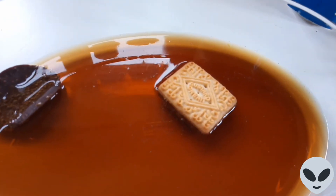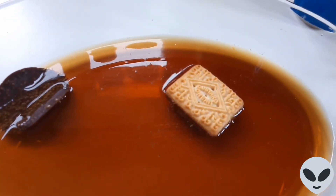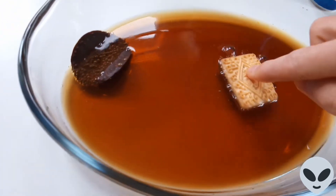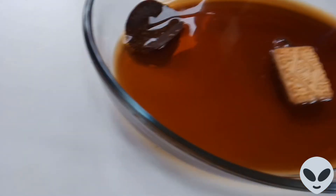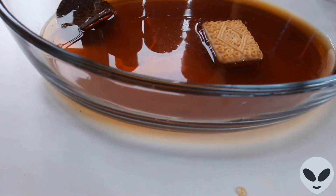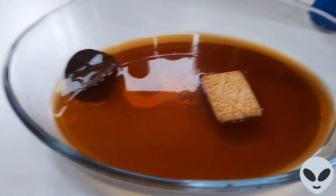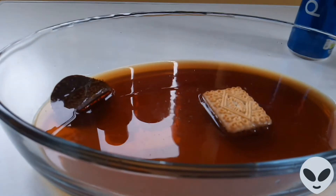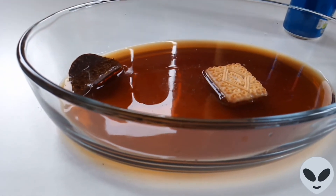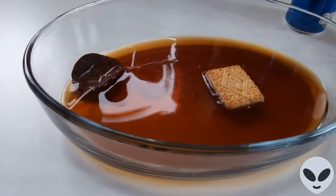As you can see, it's just a lot of bubbles and things like that at the moment. A little bit of movement, as you can see, but not really that much. So obviously that's just going to probably soften up the biscuit, and the chocolate is going to be a bit softer as well. There's a little bubble popping at the moment.